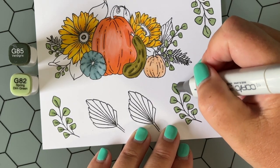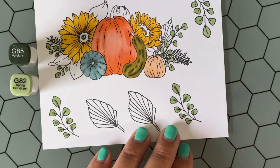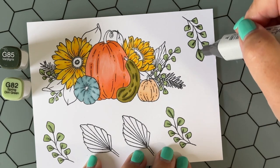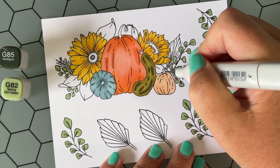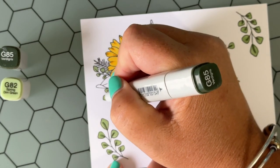Here I am coloring these little leaves — I'm kind of envisioning them as eucalyptus. Kelly, if you're listening and that's not what these are, please don't judge me. I am not a flower and plant connoisseur; it's just not my jam, but I like coloring them. I'm adding a minty, light green, sagey color to all of these little leaves that look like eucalyptus.